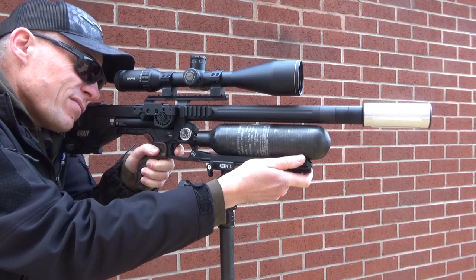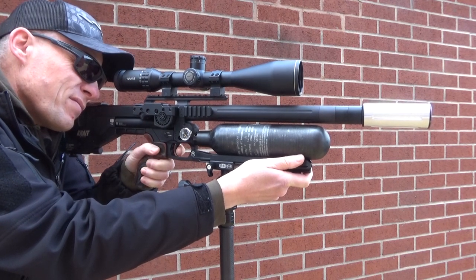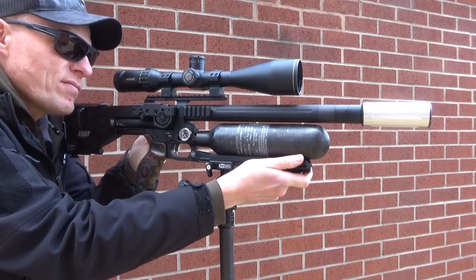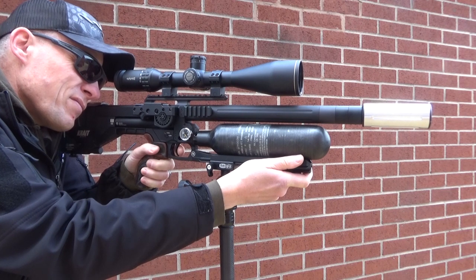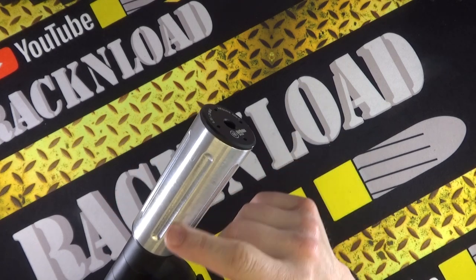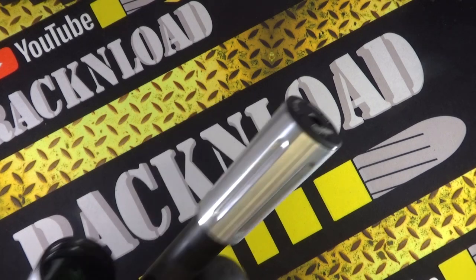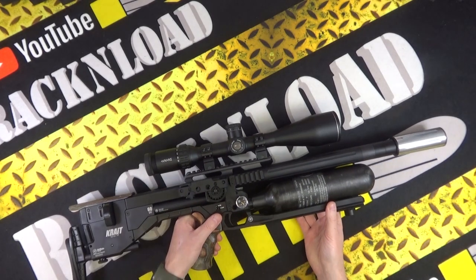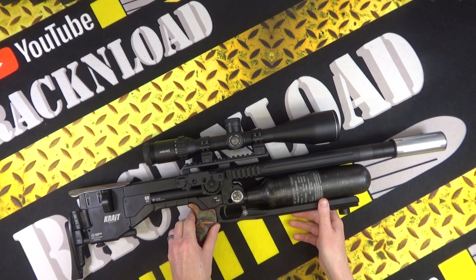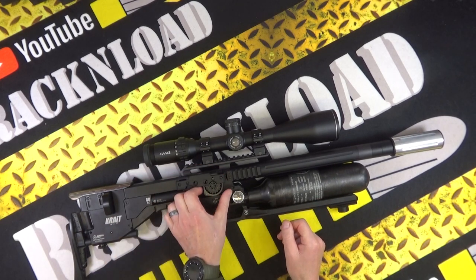It's got a few quirky bits like the stainless steel-looking moderator. Chris, the guy who owns this rifle and is basically the importer, left that silver color rather than blackening it, just to give it a cool look. I've got to thank him for the loan gun. There's also an added magazine holder, which is very cool.